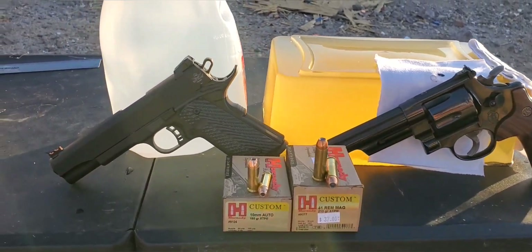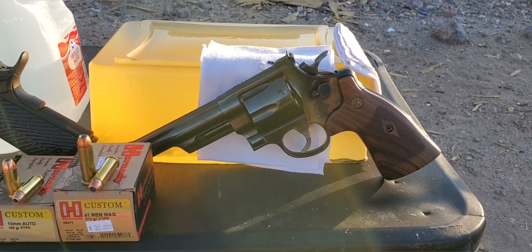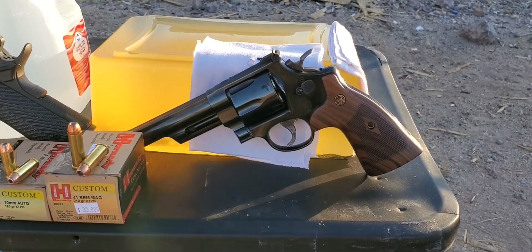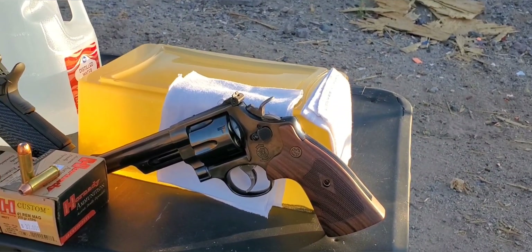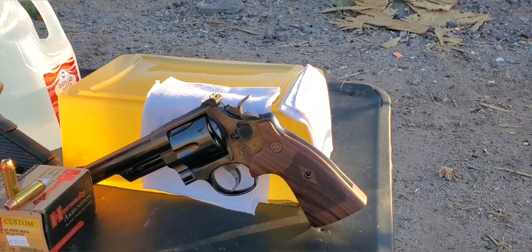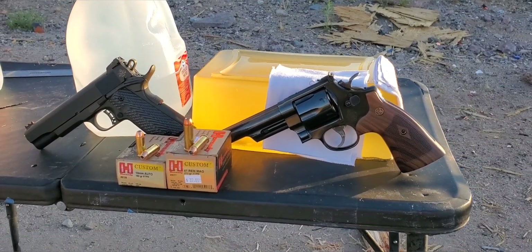For our 10mm, we have a Rock Island Ultra full size with a 5 inch barrel. For our 41, we have a Smith & Wesson Model 57 with a 6 inch barrel, so we do have just a little bit of an advantage with that one, but still should be a pretty fun test. We'll be going through 10% gel with a jug backstop for pass-throughs and four layers of cotton t-shirt on the front. We'll set up our chronograph to get those impact velocities. Here we go.